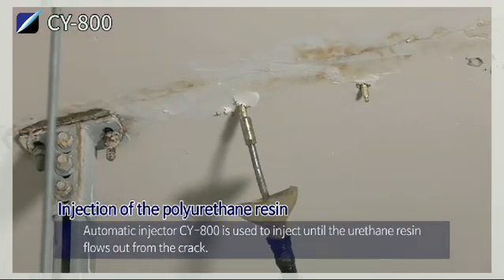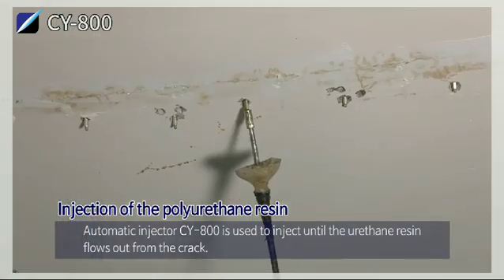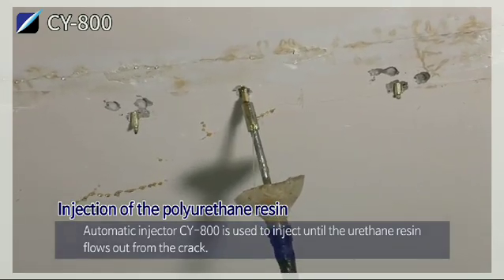Injection of the polyurethane resin. The automatic injector CY800 is used to inject until the urethane resin flows out from the crack.